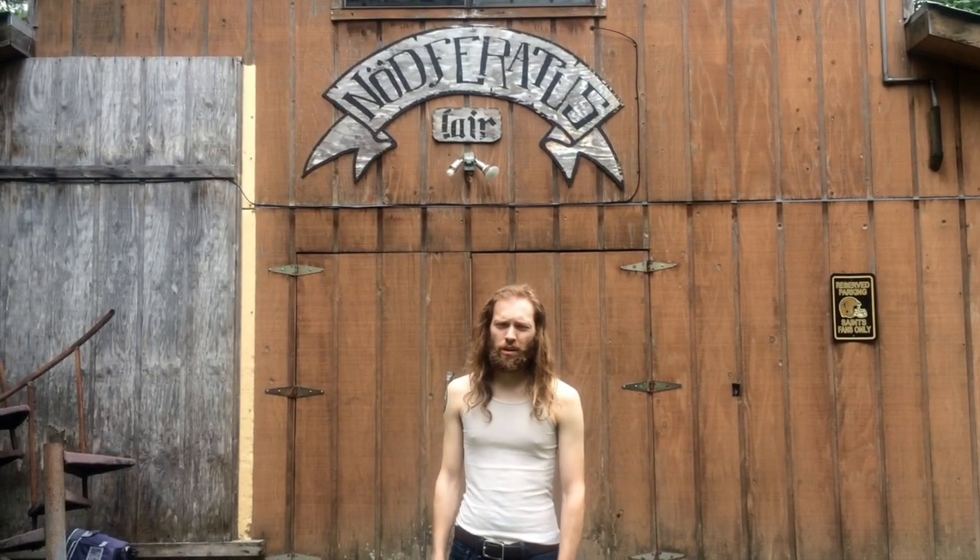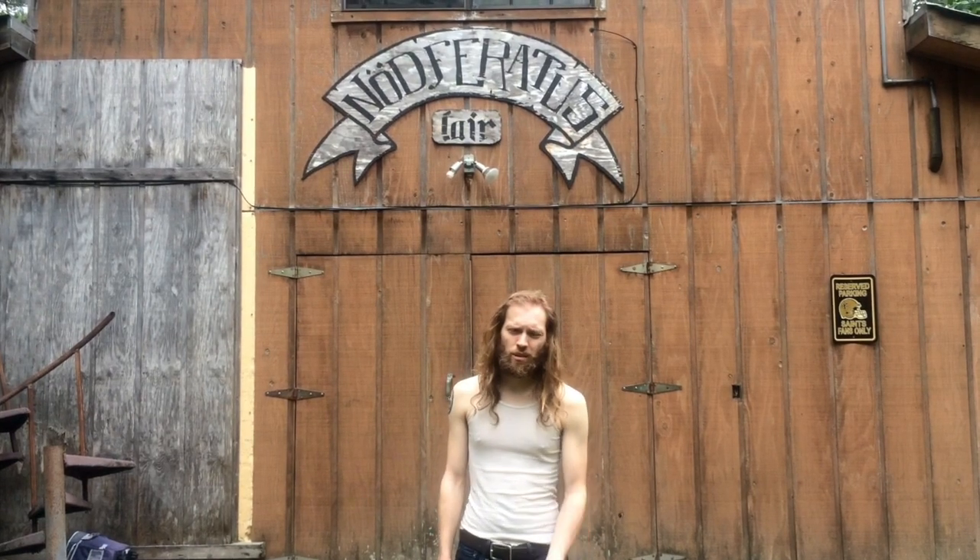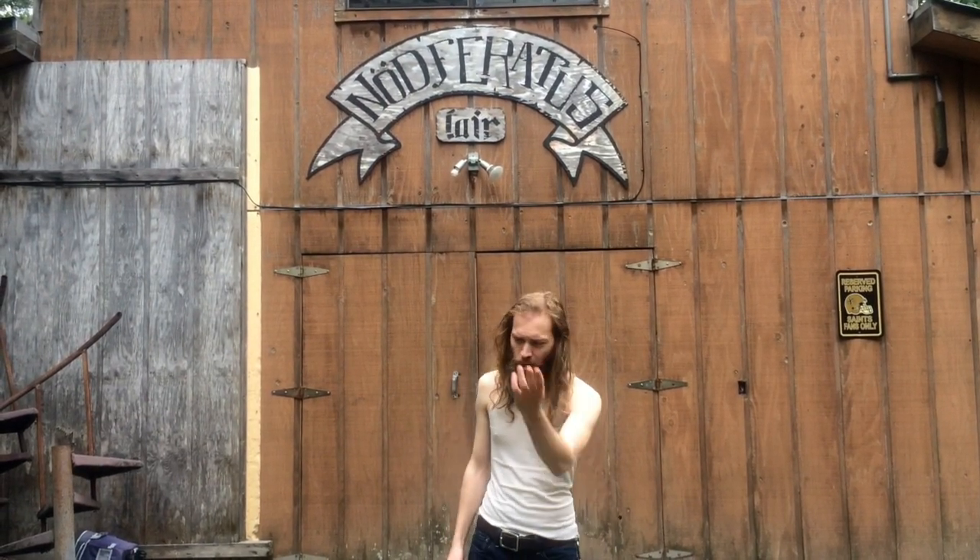Hi, this is Brandon Somak from the band Childbite, hanging out here at Not For Autos Lair, and we're going to go do a rundown of my gear. Come on inside.